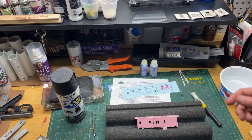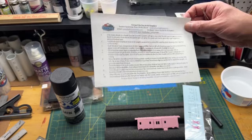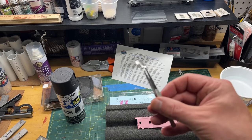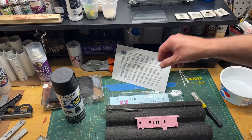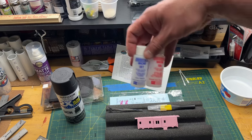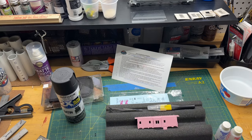Let me show you the tools I use when doing decals. Obviously you'll have your decals - if they come with directions, read them. I have these tweezers that specifically pick up decals without damaging them; they have a flat spatula-type head and I got these from Micro Mark. I also have a blade - make sure it's a sharp one because you don't want to tear the decal. I'm using Micro Set and Micro Sol, and also some Q-tips.